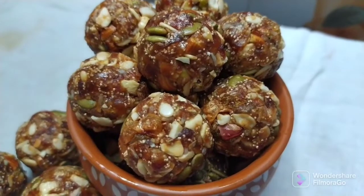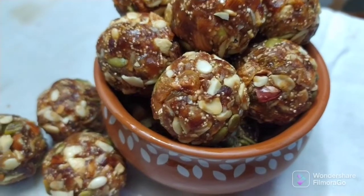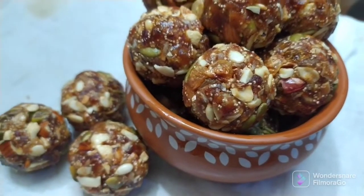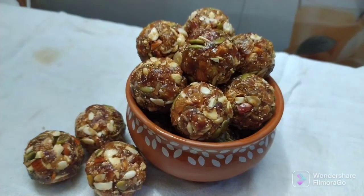Hello and welcome back to our channel Banu Recipe. This is a tasty and healthy recipe for dry fruits laddu. Within 10 minutes, this recipe is healthy and tasty.